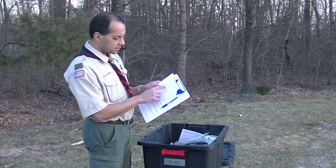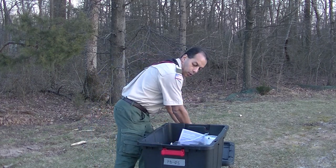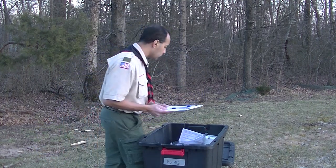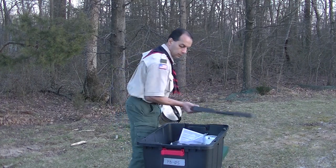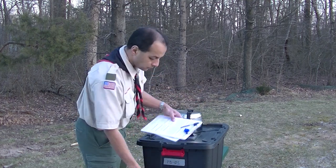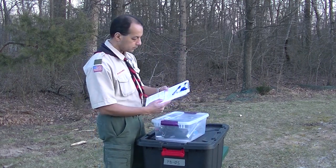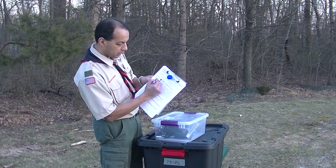The first thing on the list is the cooking utensils box. I'm going to check and make sure I've got that. Here's my cooking utensils box. I'm going to check it off and then open it up to see what's inside.